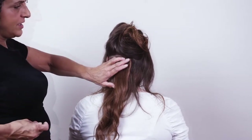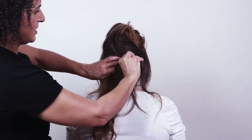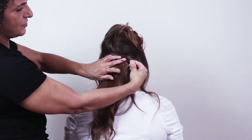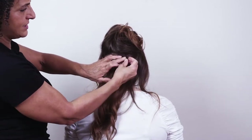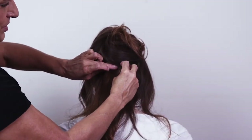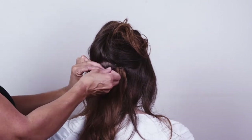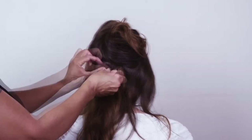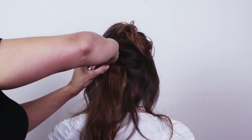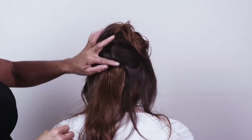The extension has been folded and I'm going to secure it using bobby pins. You might think to go horizontal with the bobby pins, but I've found it much better to go vertical and slide the bobby pin down across the hair, making sure you're securing the whole extension. The back of the bobby pin needs to slide across the back of the scalp.